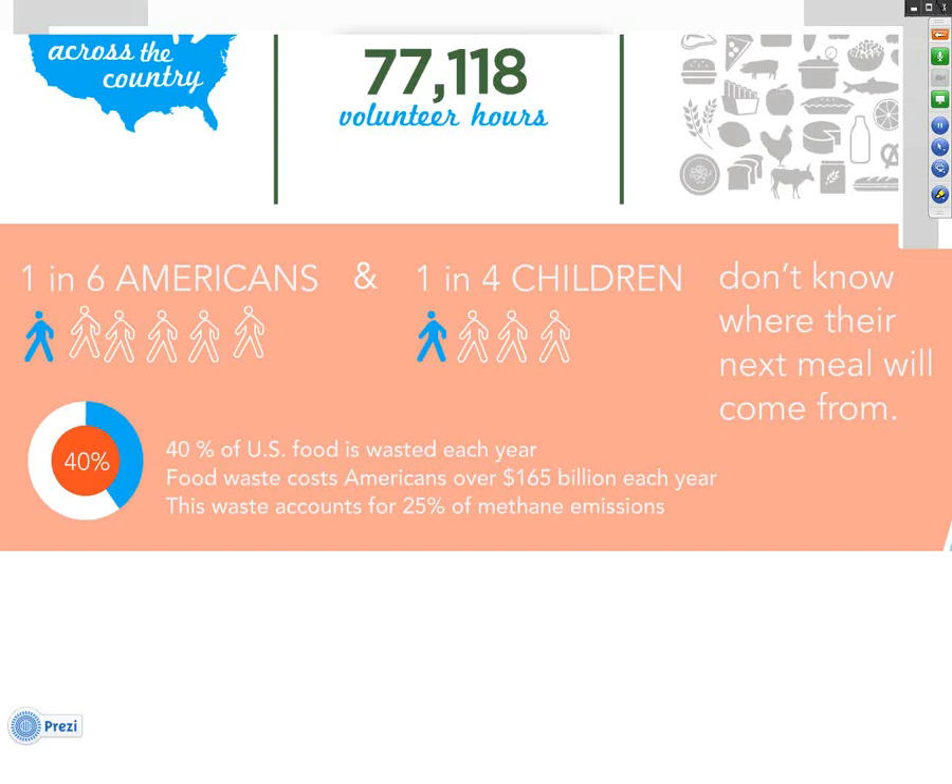Food insecurity and hunger is clearly a national need seen in almost every community. One in six Americans, one in four children don't know where their next meal might be coming from — added together, over 50 million Americans are living in food insecure households. Yet at the very same time, about 40% of the food in the U.S. is wasted each year, costing Americans billions of dollars in wasted resources.